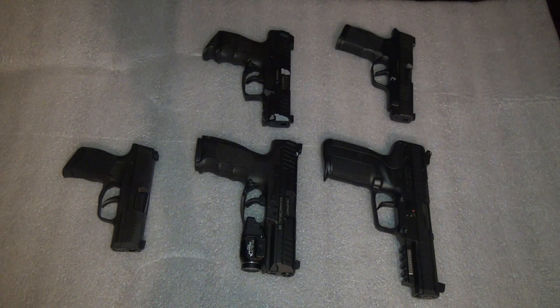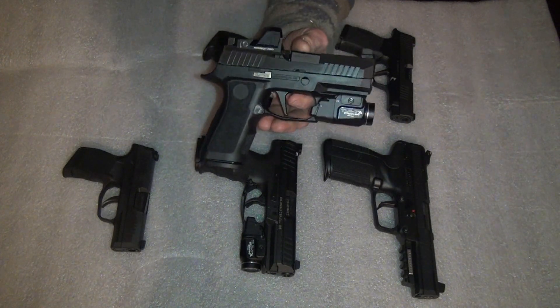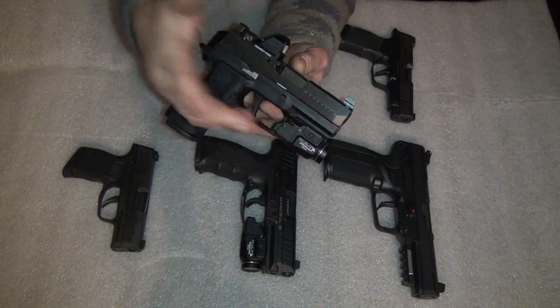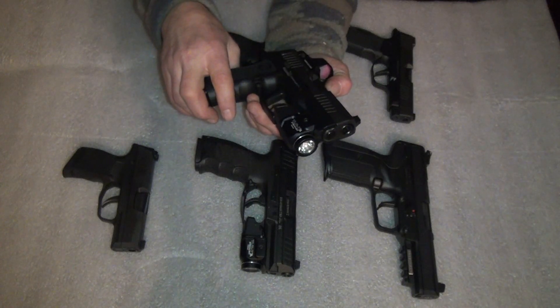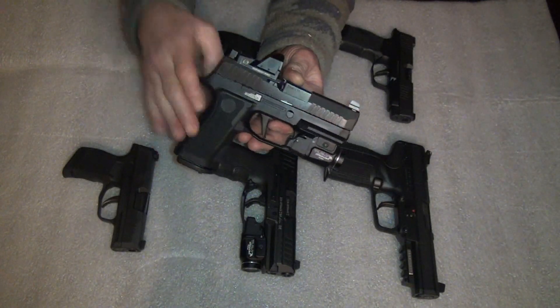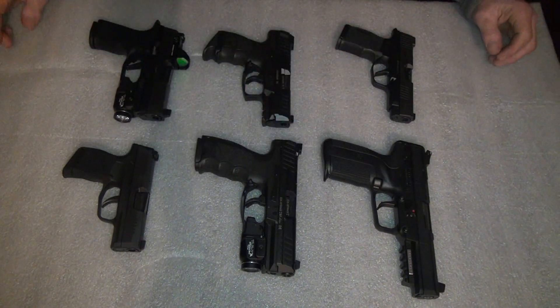For my last pistol — I know, six, can you believe it? I've never had this few pistols since I first started collecting. It's the Sig P320 RXP X Compact with a TLR-7A and the Romeo1 Pro red dot. I love this thing. What a tiny collection — pretty pathetic, but in the end, how many can you carry?